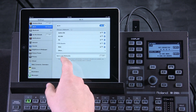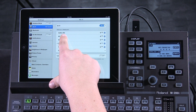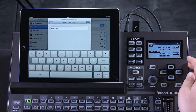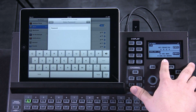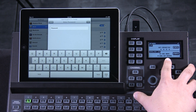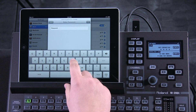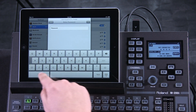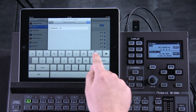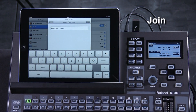It'll come, and when it does, you will see the M200i within your Wi-Fi settings of your iPad. And then when it asks for a password, go over to this screen on the M200i and put in the five-digit number on the very bottom of the screen. And join.